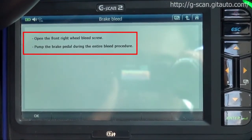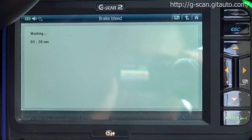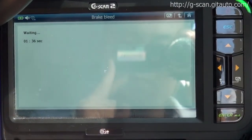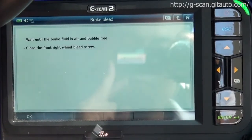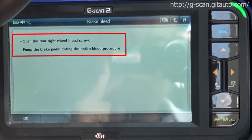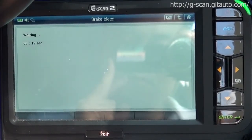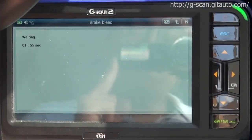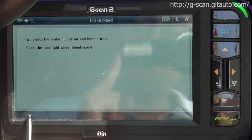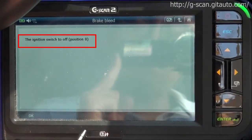Open the front right wheel bleed screw. Open the rear right wheel bleed screw. Ignition switch to off position.